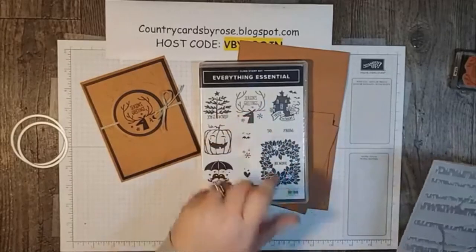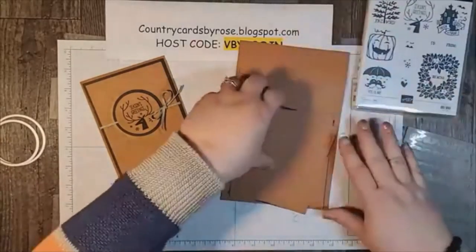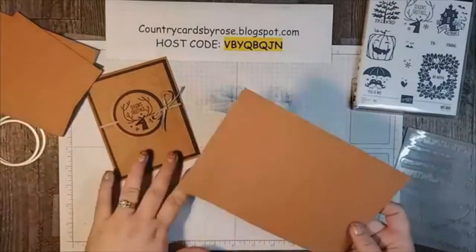I'm using the Deer that says Seasons, and I've got a couple on this card. I have a hard base out of cinnamon cider.